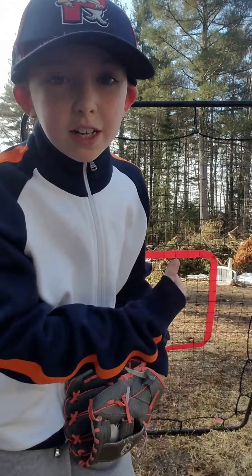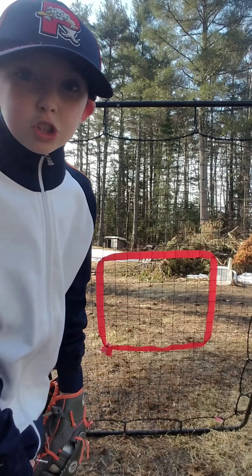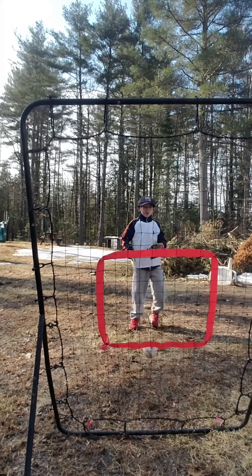So I'm back outside like I said I would. I got the baseball cap, I got the ball and the glove, and most importantly, the pitch back — that's what I'm reviewing. If you've never seen the pitch back, I'll show you how it works before I do the actual review.